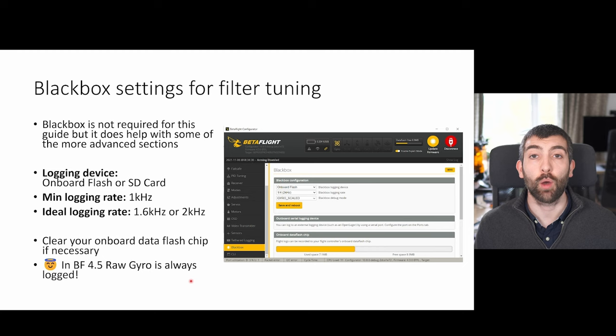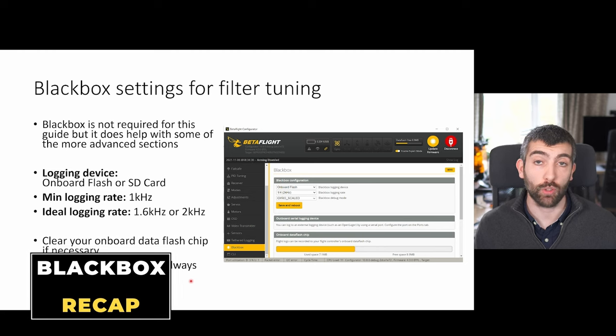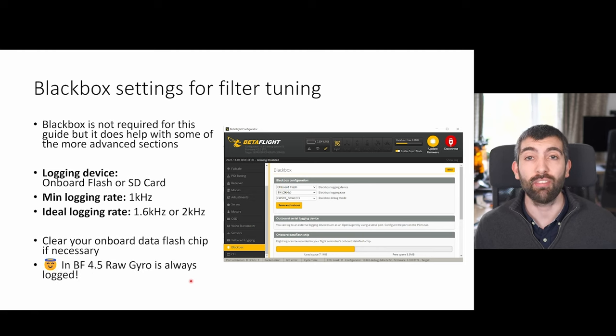Before we dive into this guide I want to do a quick review of black box logging to make sure that you've got the right settings and that you can open and look at the logs correctly. Black box logging is not required for every part of this guide but it does help particularly with some of the more advanced sections, so if you have the capability it's worth using it.